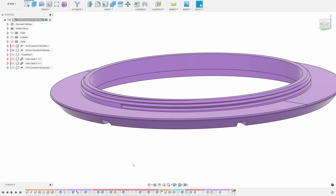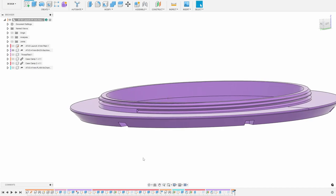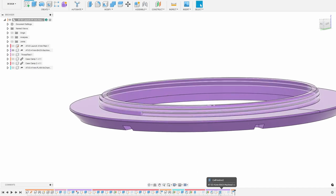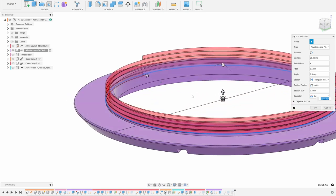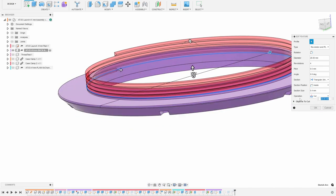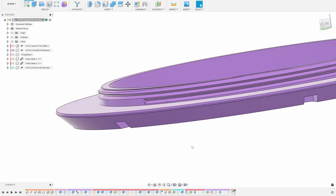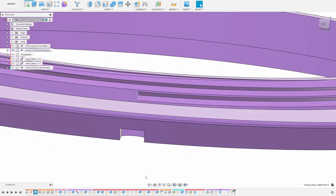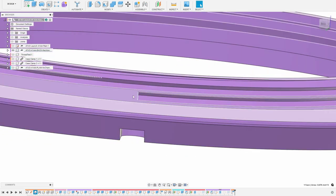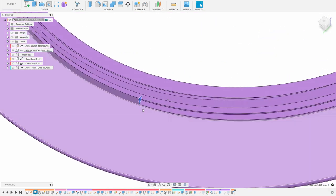I spent a lot of time thinking about this and realized I really needed to model the threads, which you can't do directly with threading tools in Fusion. So instead I used a coil, set up so that I would cut it like threads. This is approximate — it's not going to be exactly the same. For example, this comes to an abrupt end, whereas with the thread mill it'll have the round profile of the thread mill.